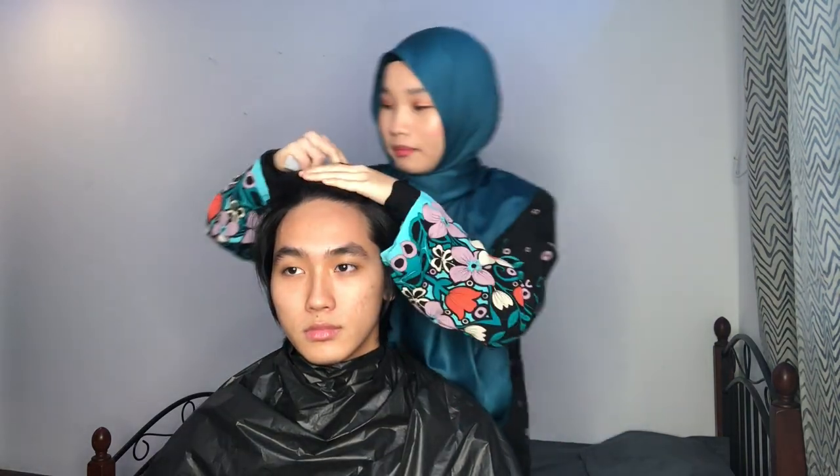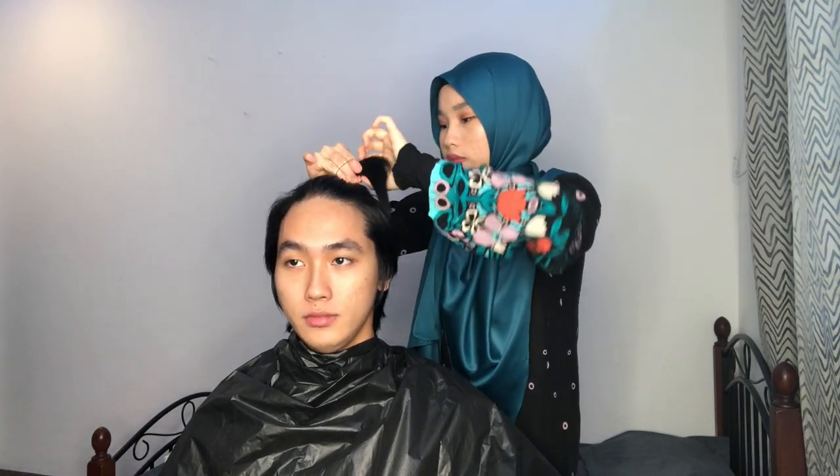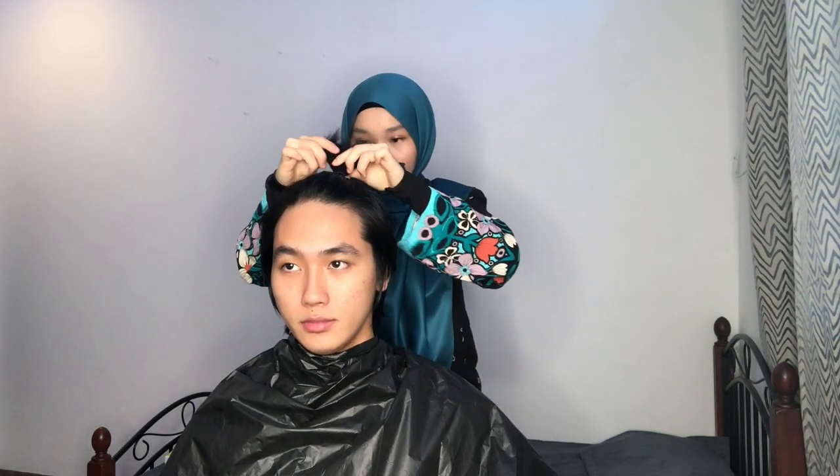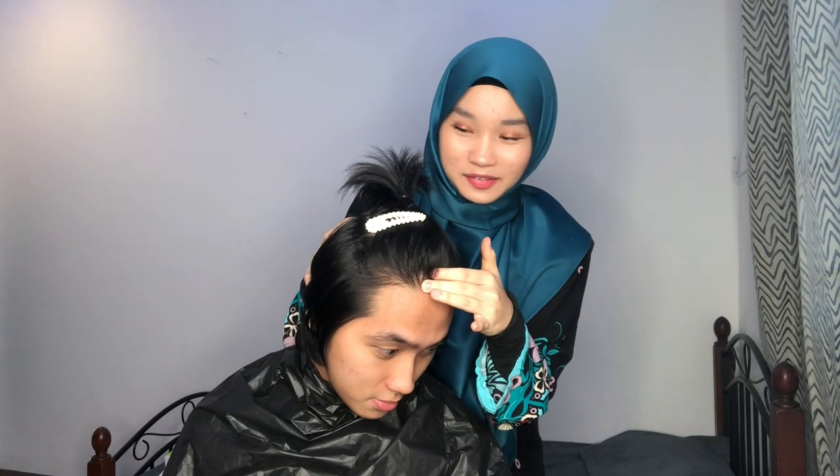I watched a few tutorials on YouTube. First, they part the front side. Barbershops always use long hair clips, but I don't have long hair clips — I'm using these. That is the only clip that we have, from Shopee.